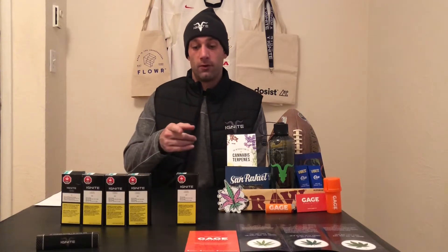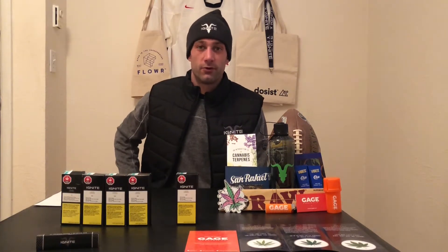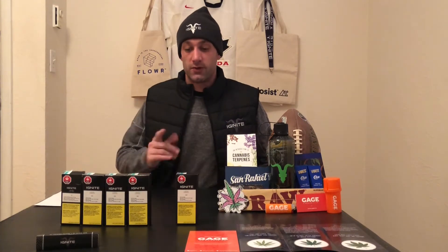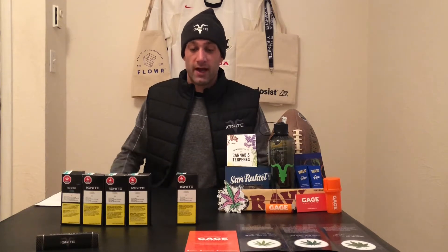Hey everyone, it's Clint from Canadian Cannabis Culture back with another review. Today we're looking at my first pre-roll that I've reviewed — I've never been a big fan of pre-rolls, but as you can see I've picked this one up a couple of times now and I'm actually a big fan of it, so I'll probably start doing some more in the future.